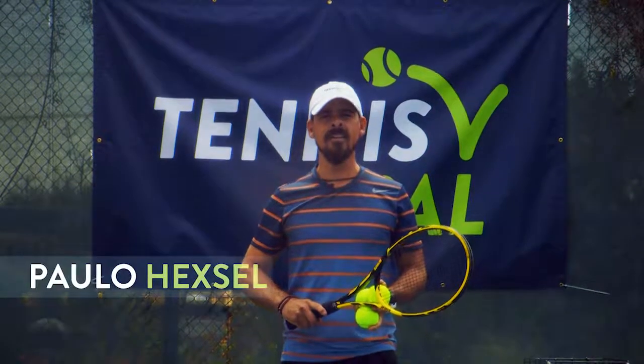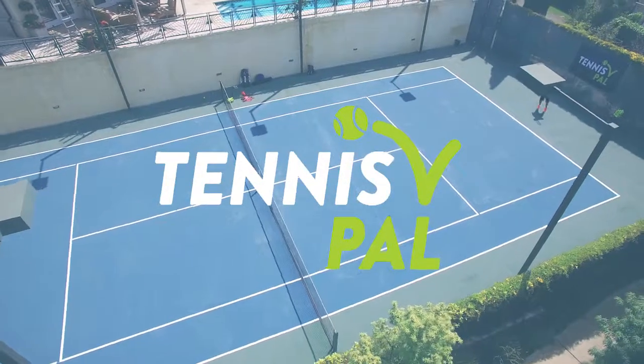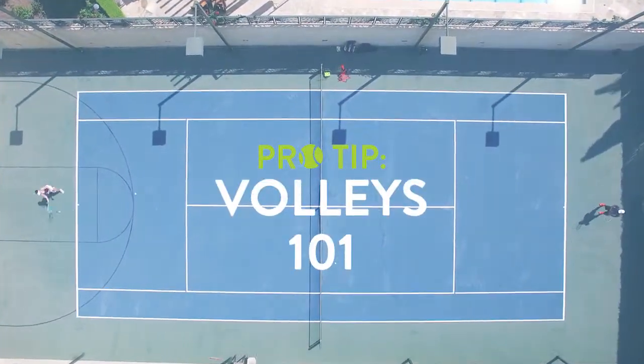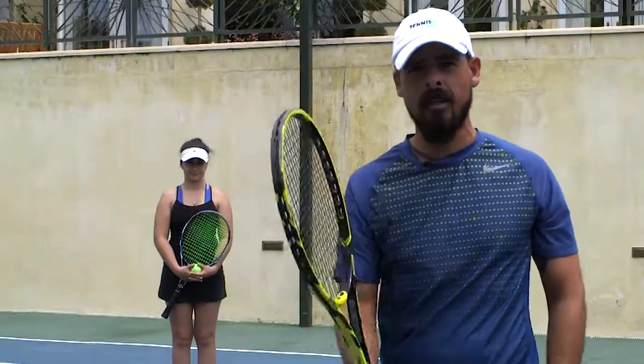Hi, I'm Paulo Hexel, and this is a Tennis Pal Pro Tip. We're going to go through a progression of drills on the wall to improve your forearm strength to hit the volleys.